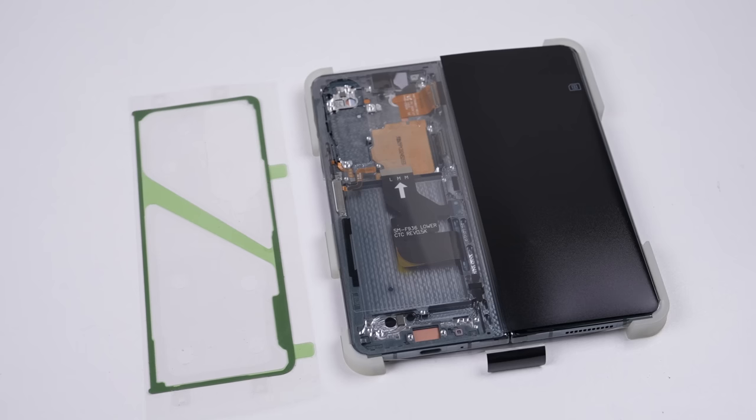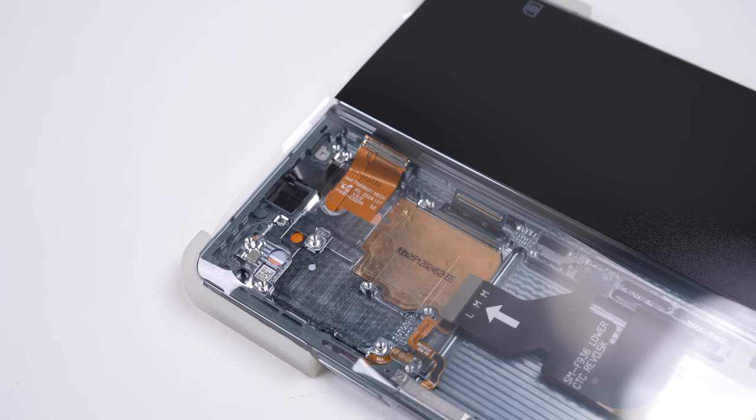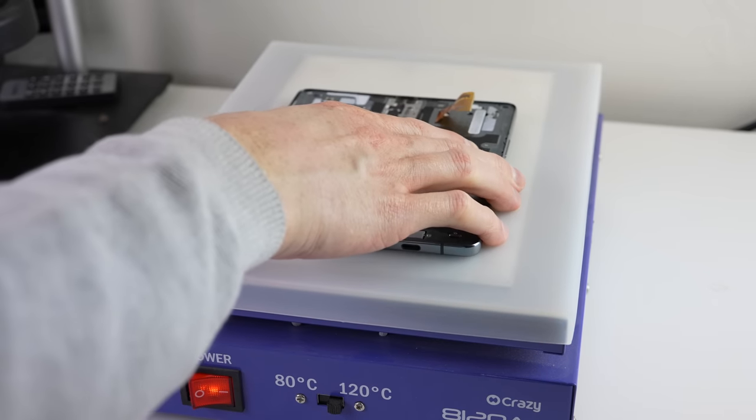To repair this Galaxy Fold, we'll of course need a new display and adhesive. Unlike what the so-called licensed technician thought, the screen replacement comes attached to a new frame and hinge. We'll only need to transfer the necessary components over to our new assembly.